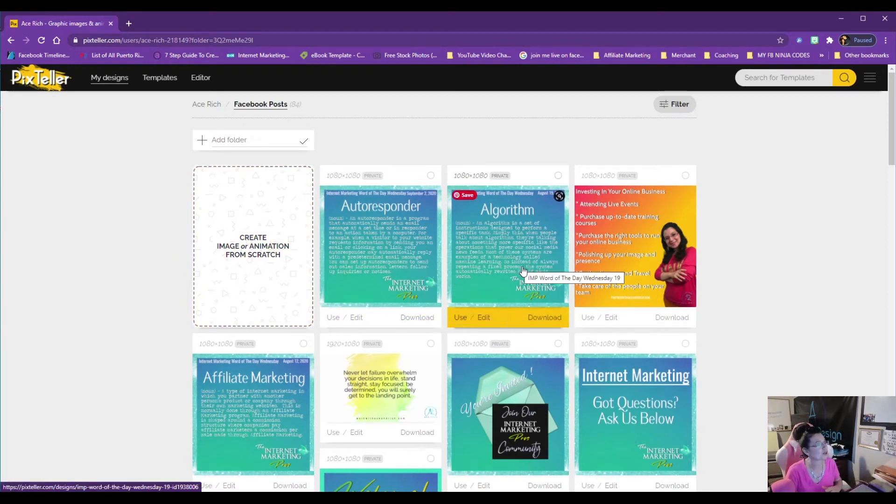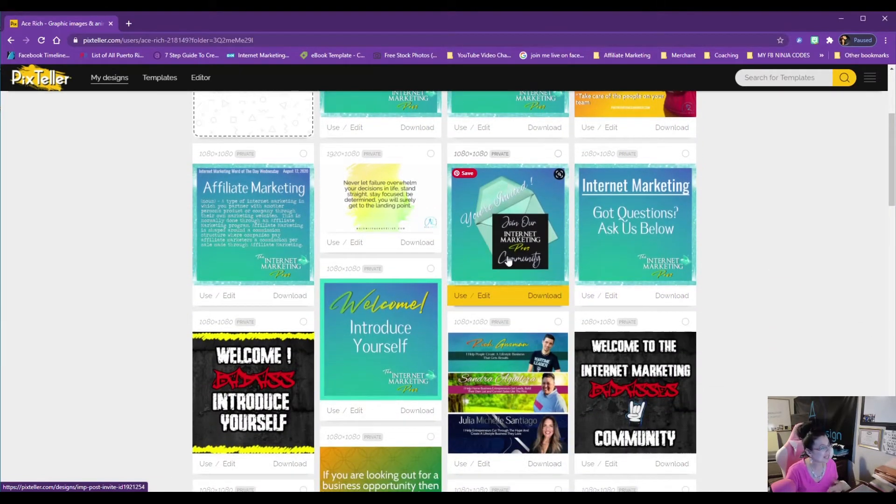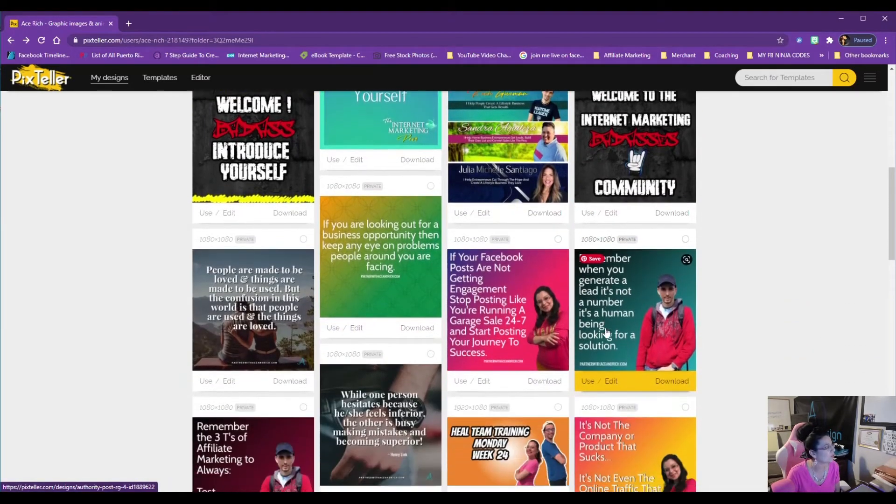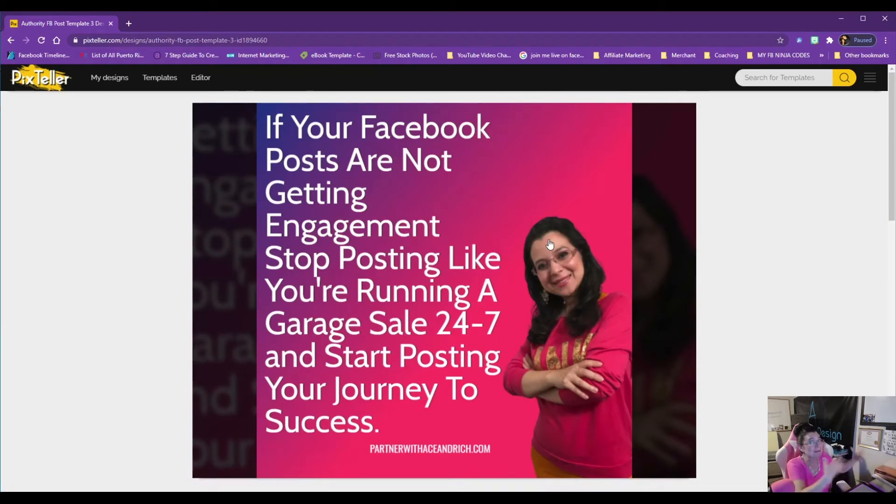Let me show you my Facebook posts folder. I've been using Pix Teller to create little graphics for my Facebook account, and sometimes I share this on Instagram too through my mobile device. I use this for my Facebook groups, my Facebook profile — I've created invitations, quotes. I've been able to create beautiful quotes with my monogram, my logo, my watermark. I've even been able to put myself in my images and create quotes and give advice for marketing.